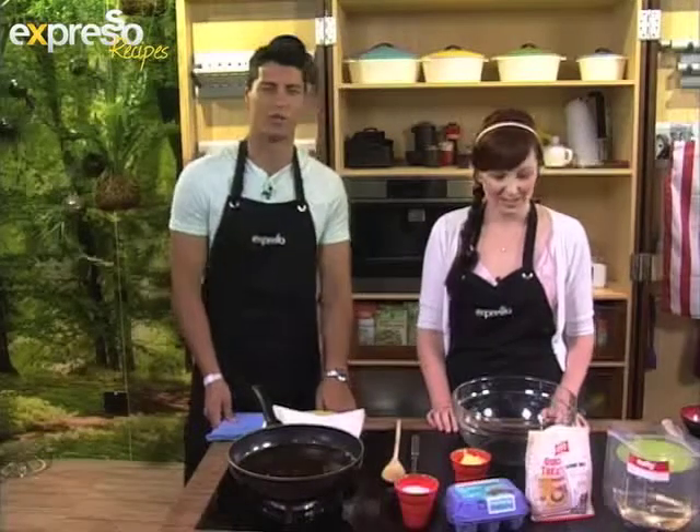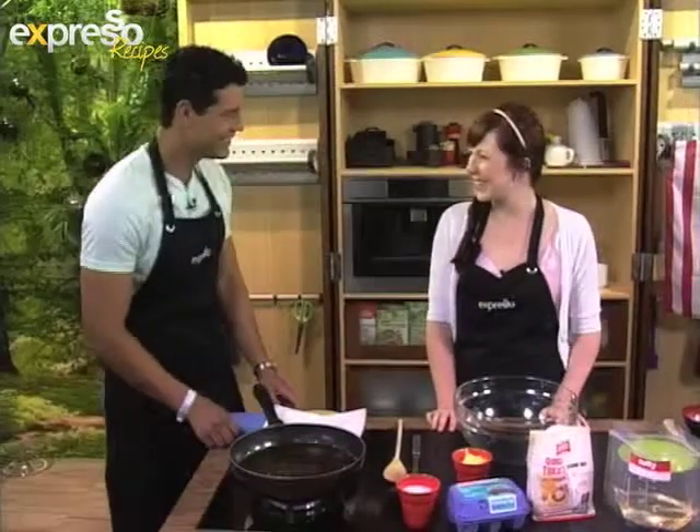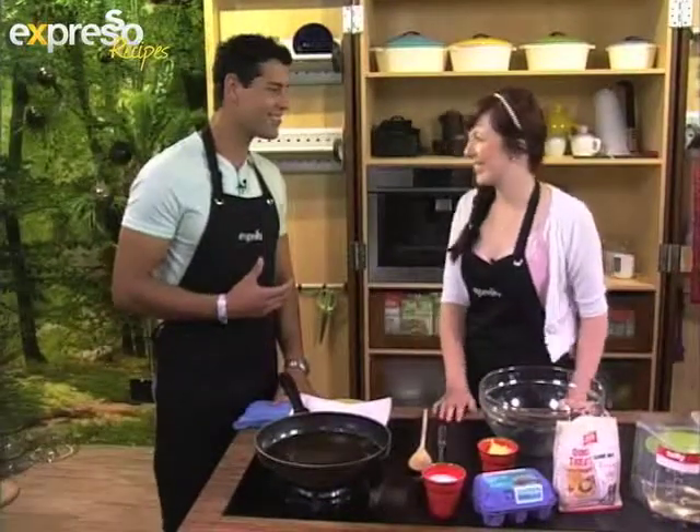Thank you so much, Leanne. So staying on World Food Day, we are in the kitchen making something quick, something easy and something sweet with Caitlin. How are you, Caitlin? Good morning, always good. We're making actually one of my favorite things - Cook Sisters.